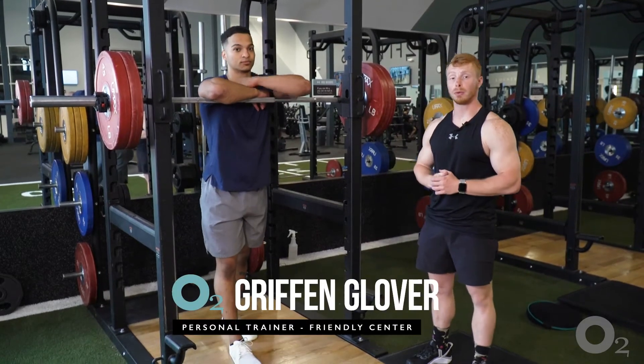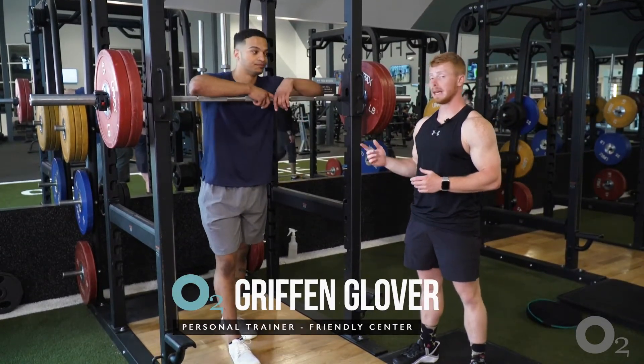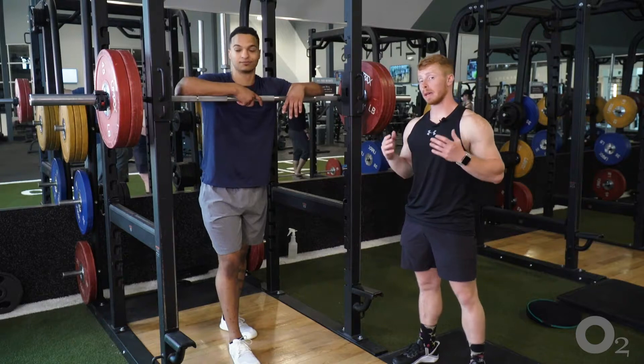Hey there, guys. My name is Griffin Glover here at O2 Fitness at Friendly Center. This is Ben. We are going to show you how to properly bail out of a squat.